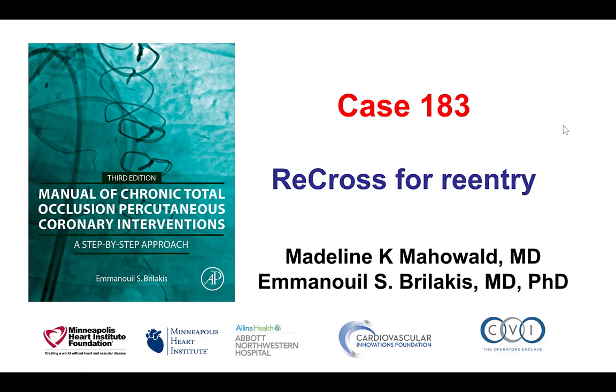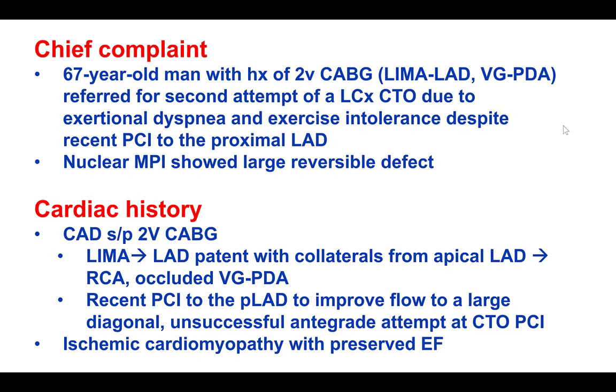Hi, this is Madi Machovalt and Manos Brilakis, and this is case 183 for the Manual of CTO Interventions. This is a case of using the Recross dual-lumen microcatheter for antegrade re-entry.